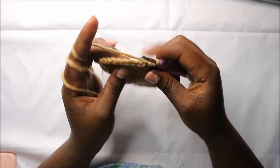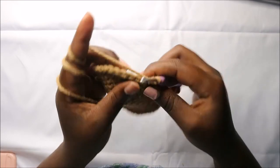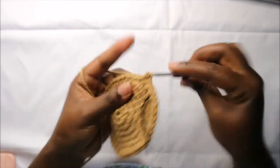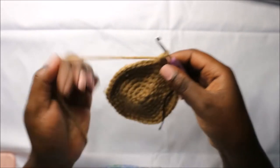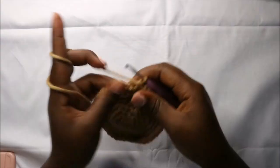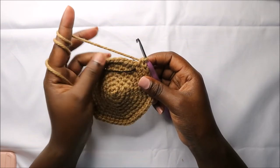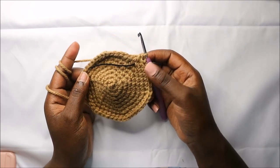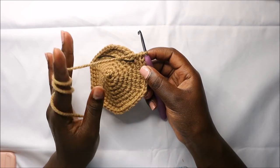In our eighth row we are going to do six single crochet then increase and repeat all the way round for a total of 48 stitches. For the next seven rows, from row nine until row 15, we are going to do single crochets all the way around in each row for a total of 48 stitches. Continue until you get to the 15th row.